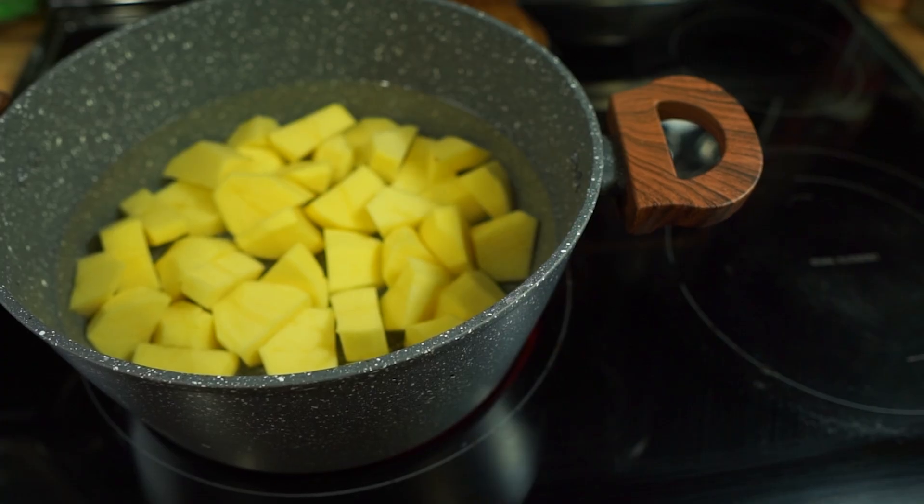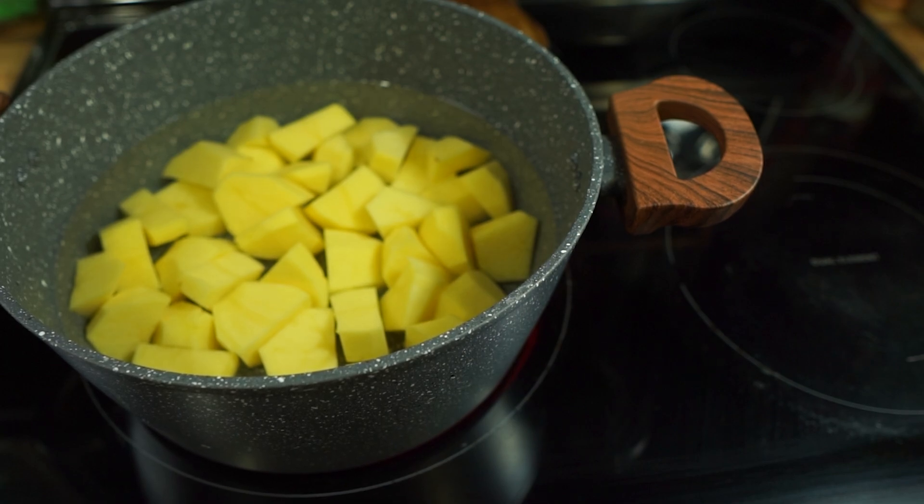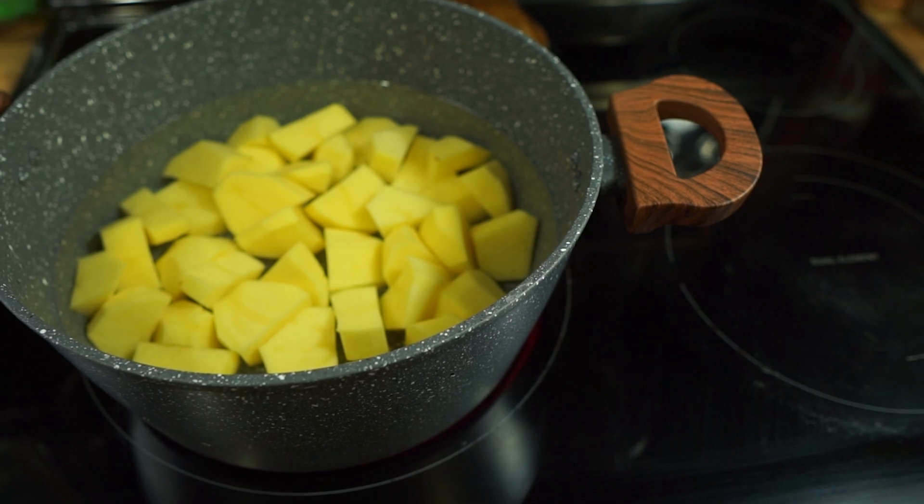I always give my garlic a good 10-minute head start because you want it all to be done when your potatoes are done. You don't want your potatoes cooling down before mashing them — that's a big no-no. You want those potatoes piping hot. You can even roast your garlic hours before you start your potatoes — just have it done ahead of time.